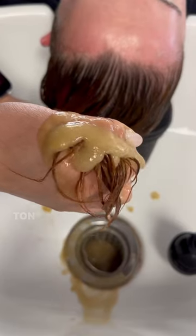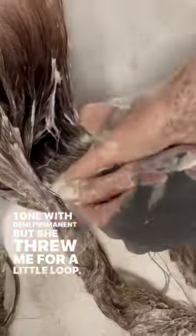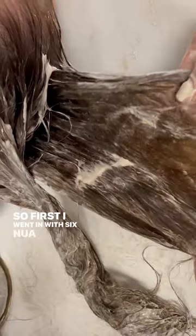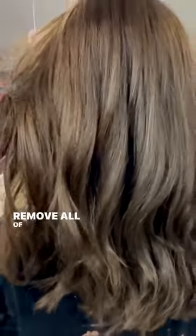And I thought this was going to be a simple tone with Demi Permanent, but she threw me for a little loop. So first I went in with 6NUA and Demi from Kenra, and then I had to layer in another formula of 6NUA with a little ribbon of green-blue rapid toner. And that just did the trick to remove all of that copper brass.